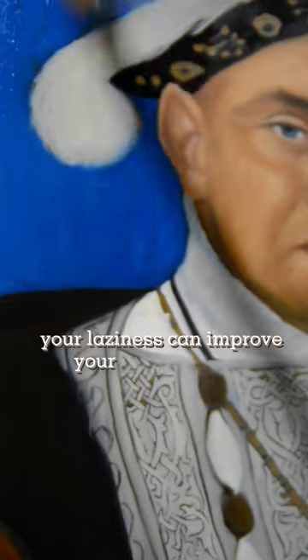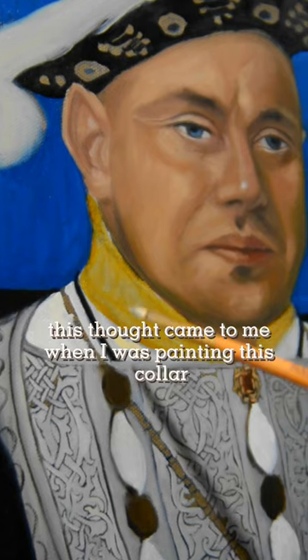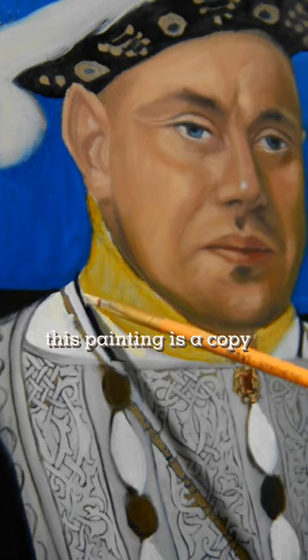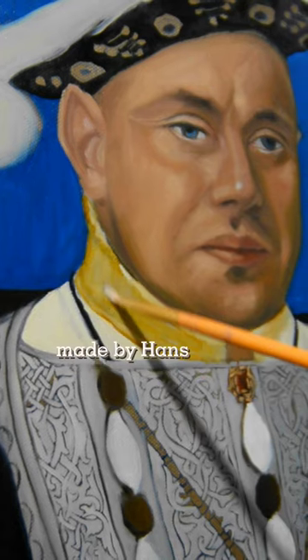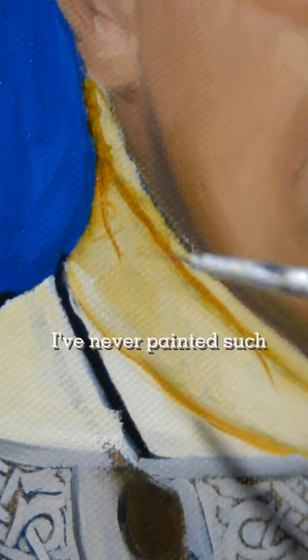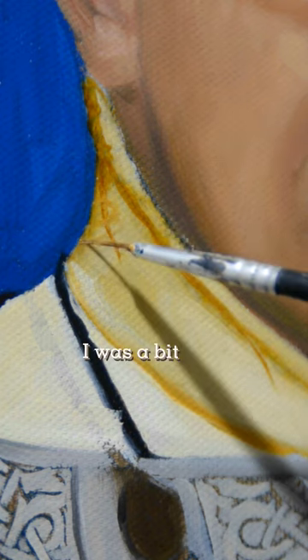Your laziness can improve your drawing skills. This thought came to me when I was painting this color. This painting is a copy of the portrait of Henry VIII made by Hans Holbein. I've never painted such small ornaments with oil colors before, so I was a bit afraid.